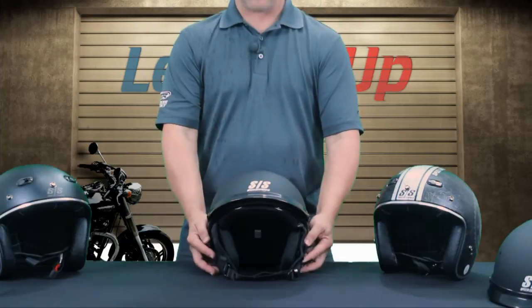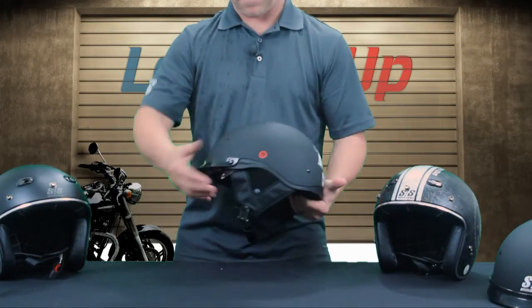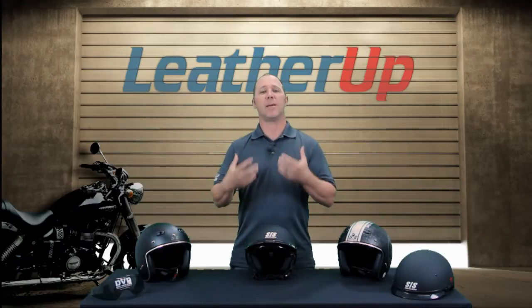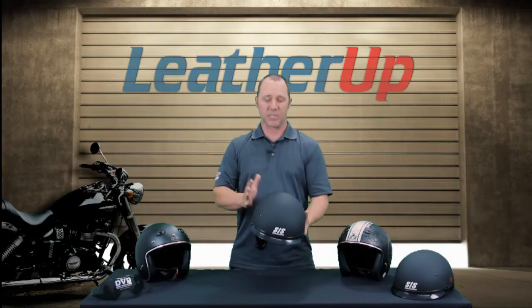It is an advanced thermal poly outer shell and it is a DOT helmet. Using an advanced thermal poly we're allowed to keep the shell a little bit tighter, a little bit snug, so you don't get that big mushroom head type look like you would normally get out of a half shell helmet. We're going to use a very tight, nice shell on this helmet — keeps it real close to you.